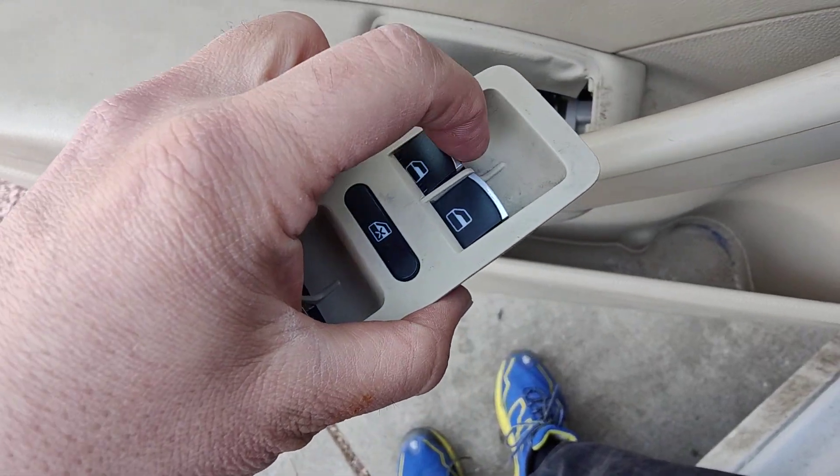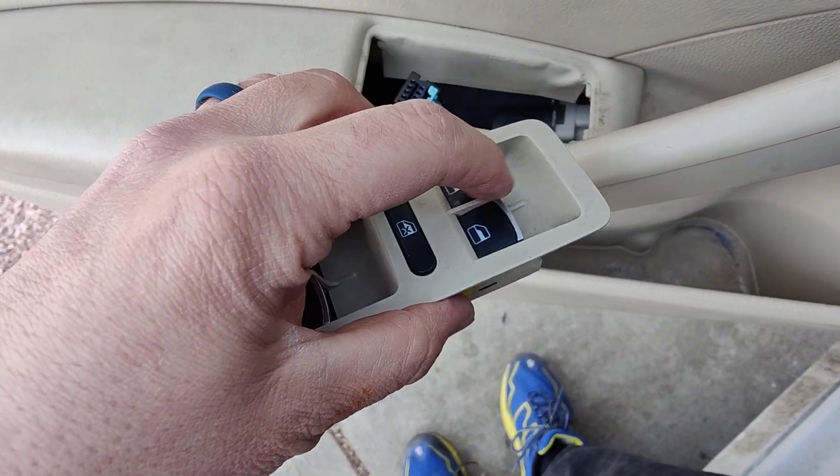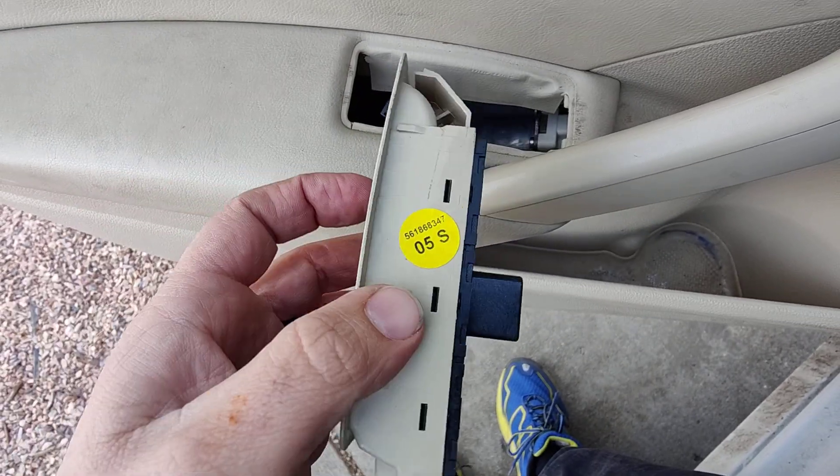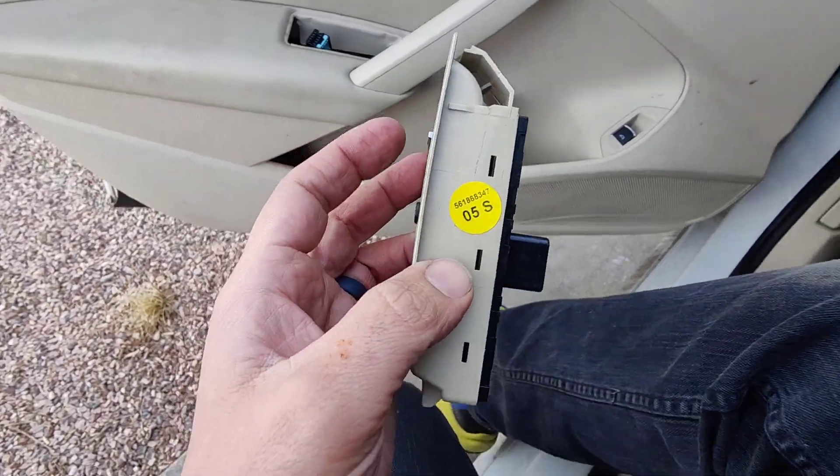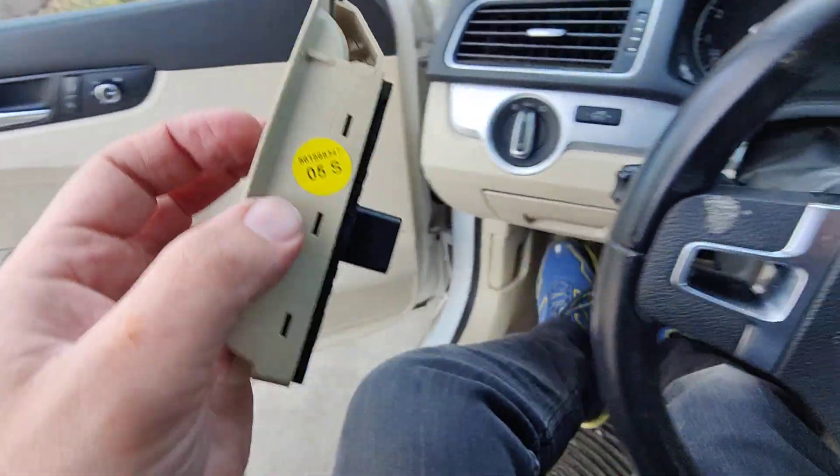The reason I'm doing this is a broken window switch right there. The next thing you do is you have these six tabs, and I'll go over how to undo those because those are tricky too.